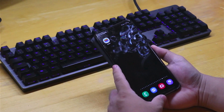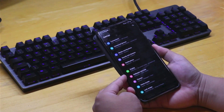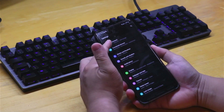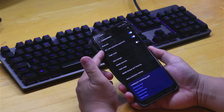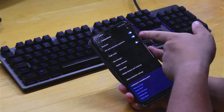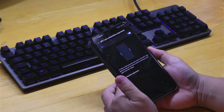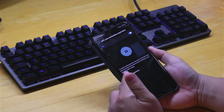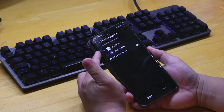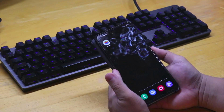The first thing we need to do is access our settings to check that NFC is activated. Go into Settings, then go to Connections, and you'll see NFC and Contactless Payments. Make sure that NFC is toggled on, then click on Contactless Payments and make sure that it is set to Google Pay.